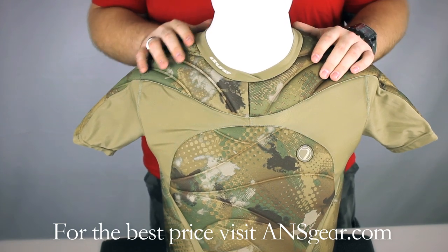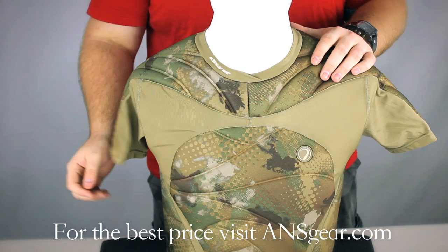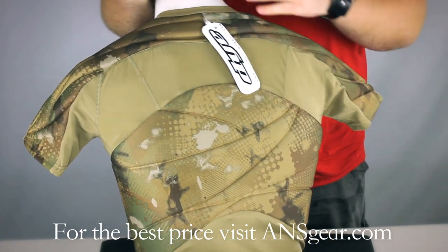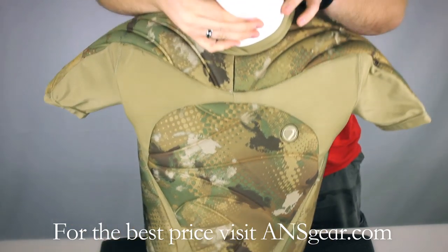You can see there's a lot of padding built in at the shoulders, the chest, and in the back as well. It's a really nice chest protector.